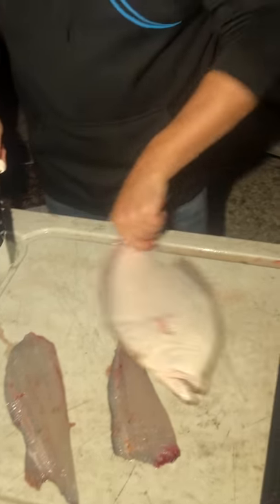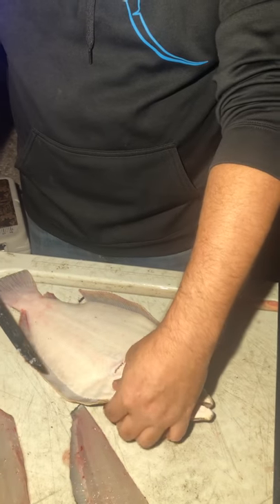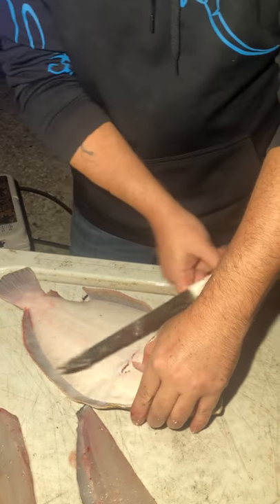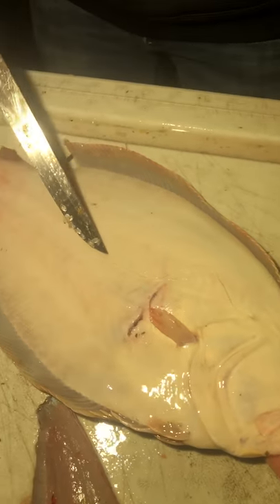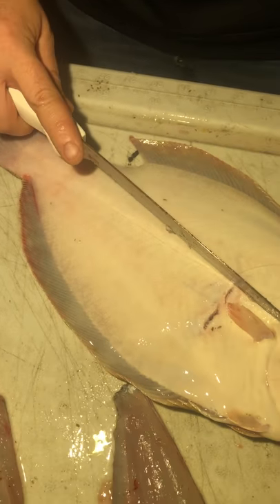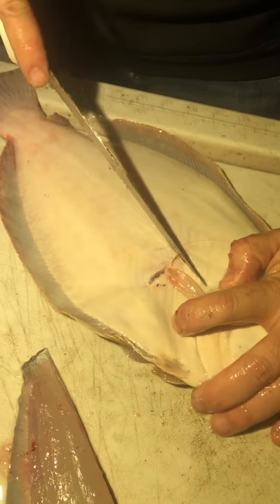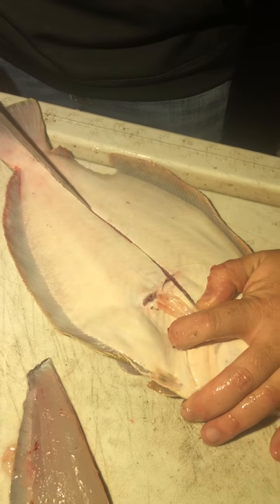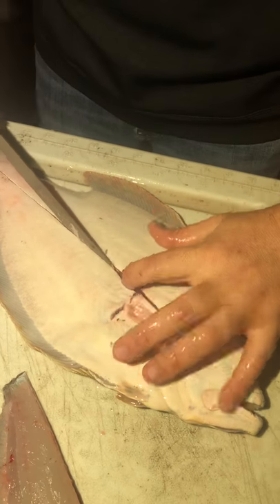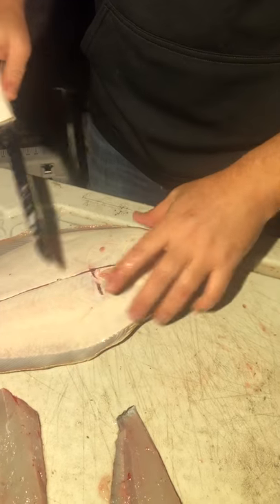Now, basically you flip it over and do the same thing. This time you're going to cut the opposite way on the head because of the angle of where the belly is. So you're going to want to cut down like this to miss the belly again. There's a lateral line here too — this one is very blatantly seen — and it runs straight down the middle. So you'd run from up top right here, straight down the middle. Do the same thing you just did on the back, right down the middle, then slowly work your way through and do the exact same thing: work it to the edges and pop it off.